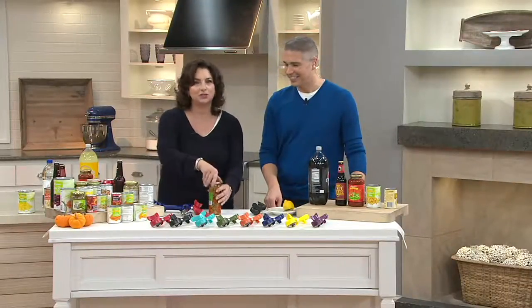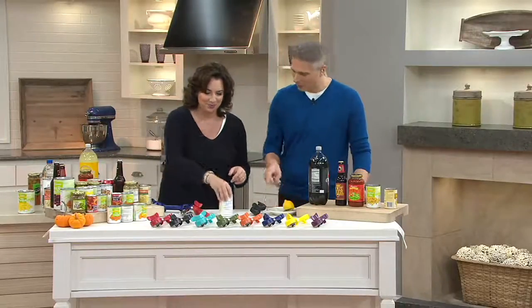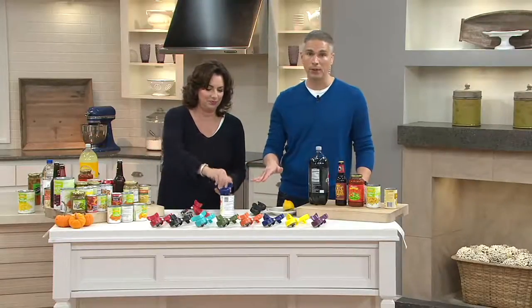How many times has that happened to you — break the seal? I've been known to take knives and bang, which is really not safe. Or do it on the edge of the counter and you can break the glass, which isn't very smart. Or when you're desperate you run it under hot water to try to break the seal — that works sometimes. But here, the main purpose is it's a better can opener. Everyone needs one of these.